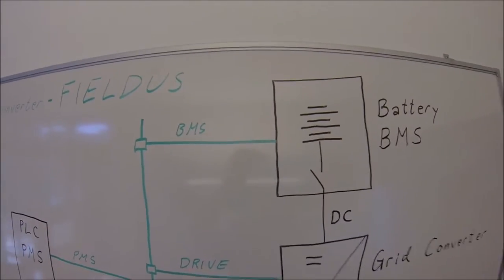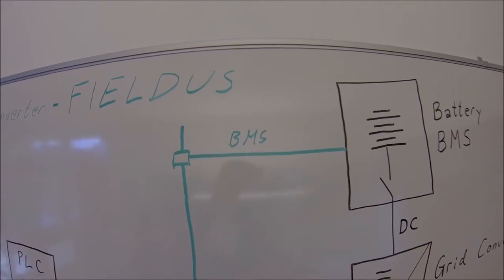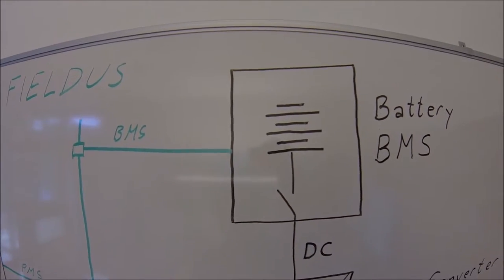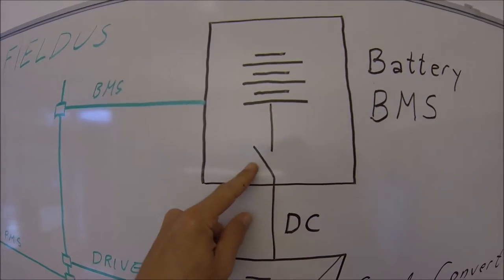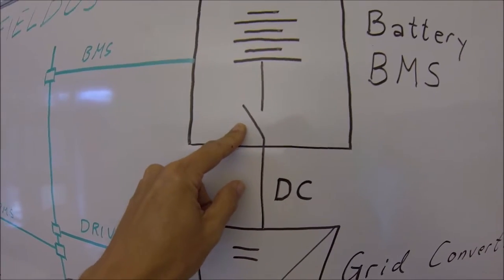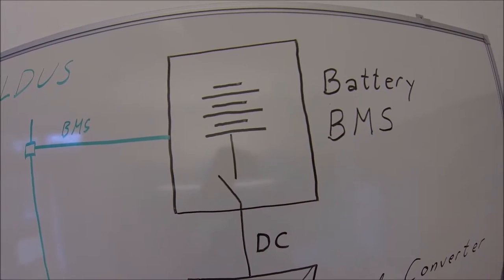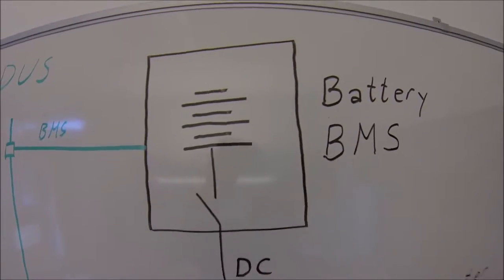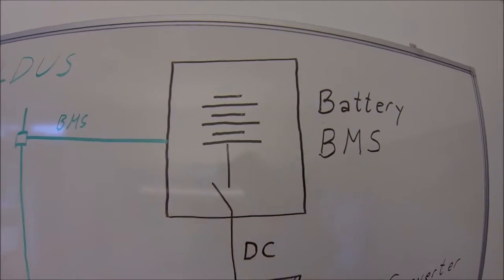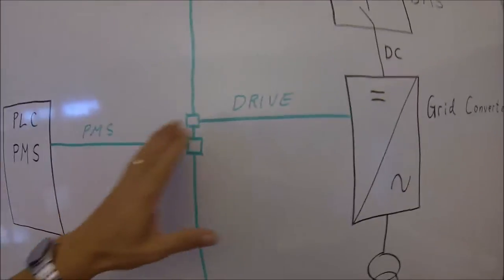Also notice that the battery is a standalone unit which has its own battery management system. This means there is a computer controlling the battery, the cell balancing, the rack balancing, and it also controls the DC contactors — not only one contactor, but usually many contactors, one for each rack. The battery management system can disconnect the battery if something is wrong, such as exceeded limits for state of charge, currents, temperature — whatever safety functions can take it offline.